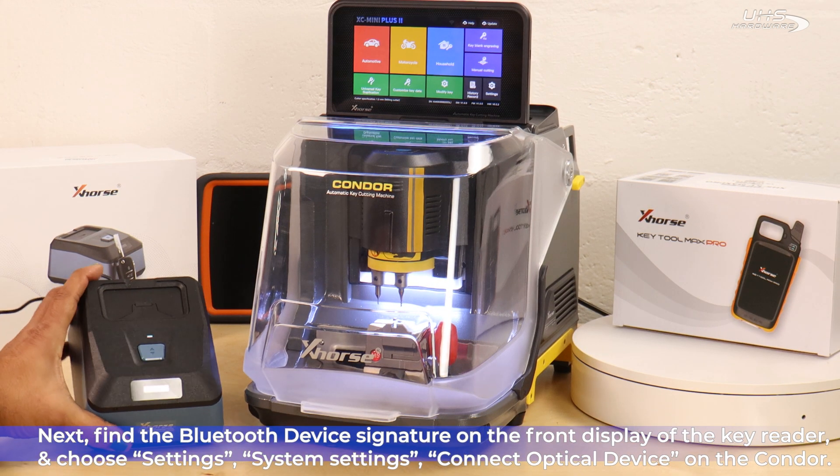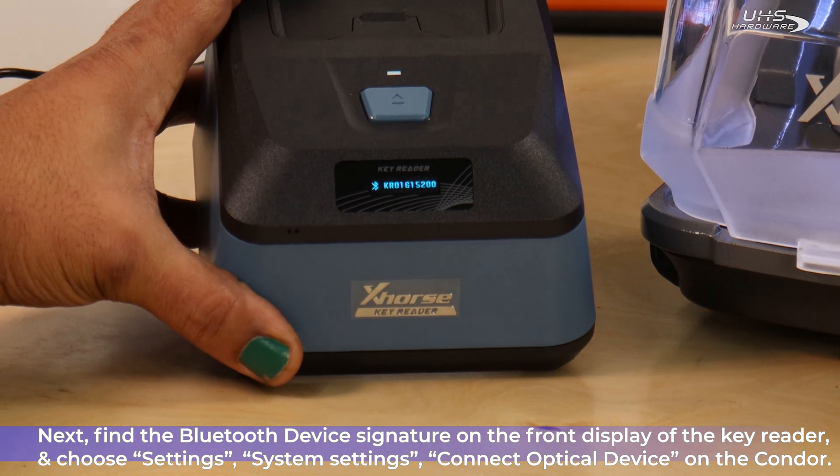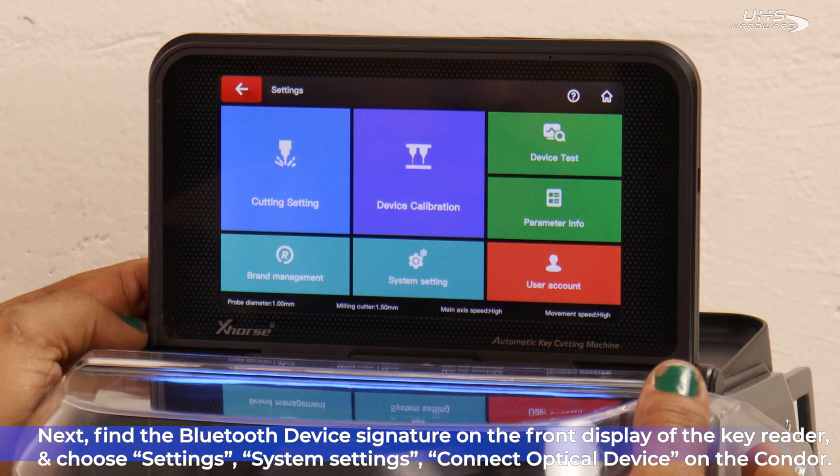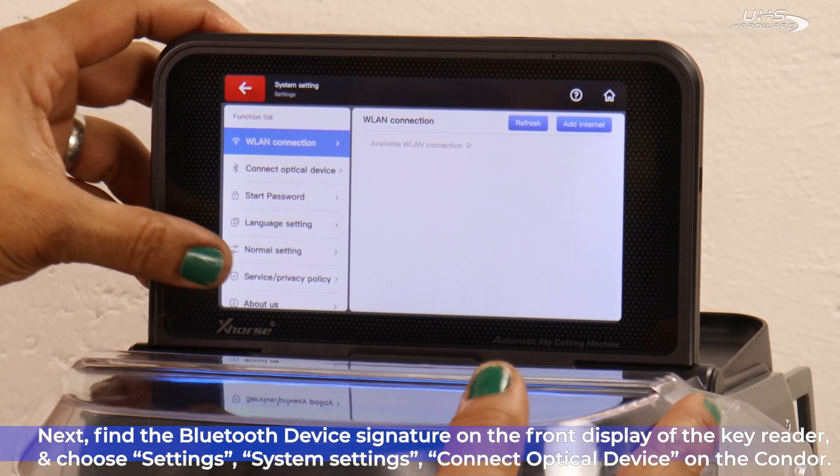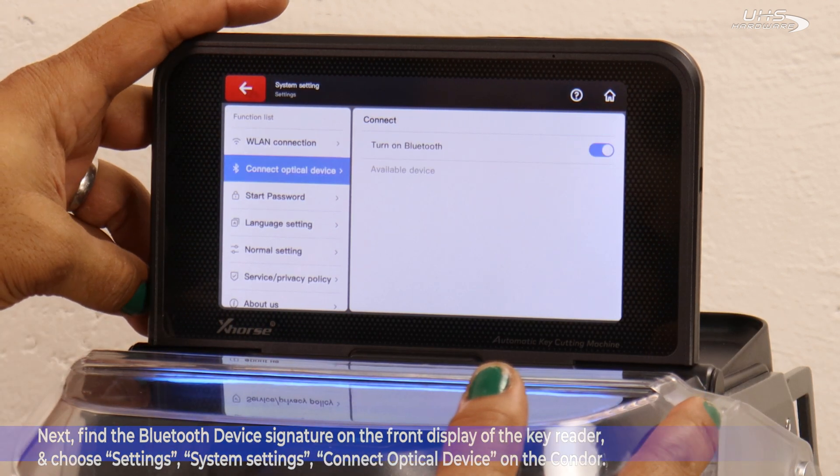Next, we're going to find the Bluetooth device signature on the front display of the Key Reader. Then on the Condor II, choose Settings, System Settings, Connect Optical Device, then choose your device once it appears on the list below.